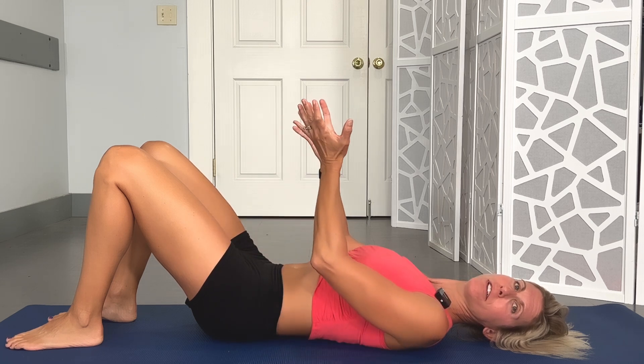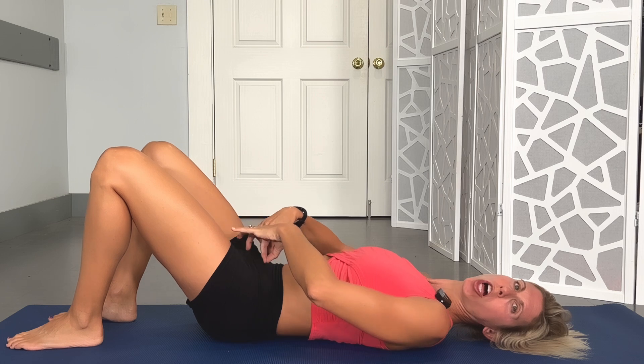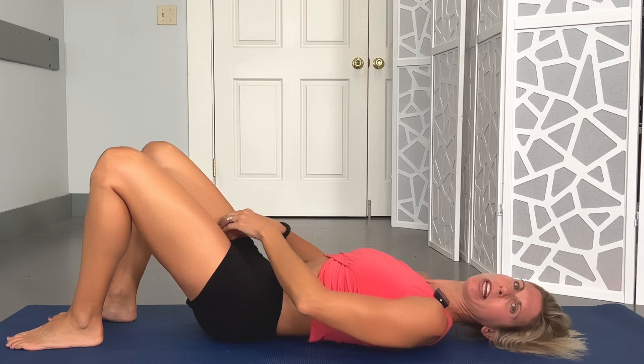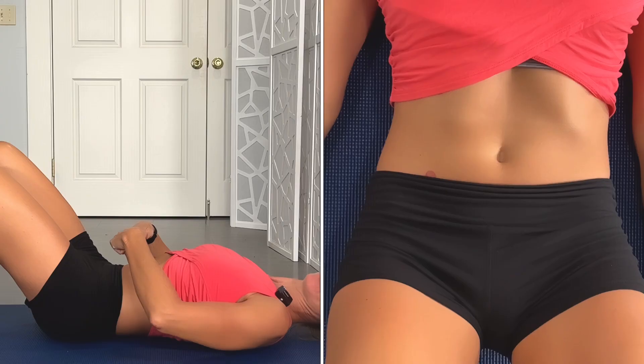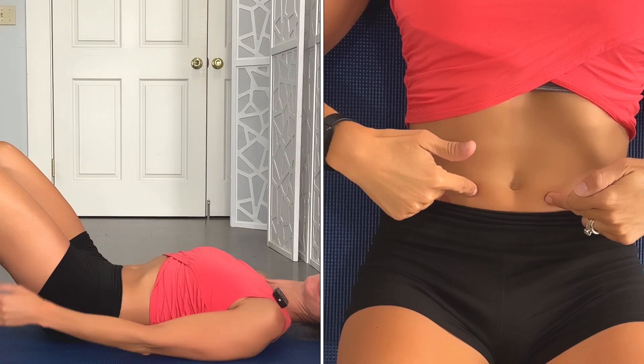Before we get started with the whole workout, we want to make sure we've got the basics down. So step one is actually breathing. When you breathe in, you want to think about filling that belly up — so breathe in and breathe out. Step two: breathe in starting off, breathe out, and then you want to think about drawing in those pelvic floor muscles — that's the kegel.